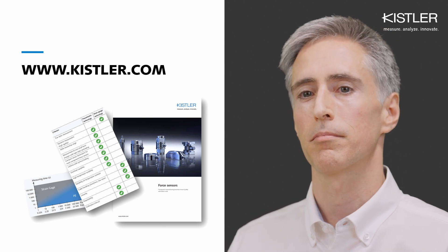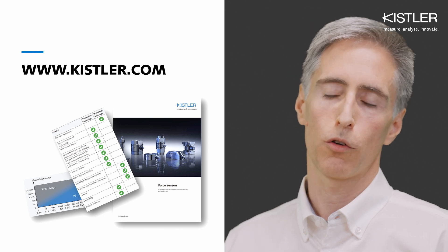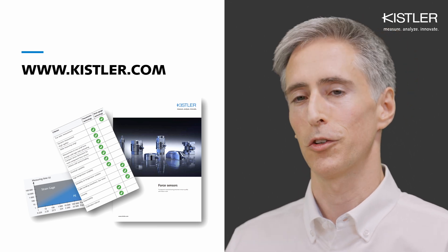But usually there's a way to mitigate these factors. For a more detailed technology comparison, you can check out our force catalog available on Kistler.com.